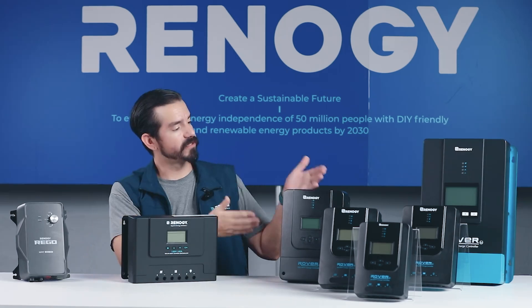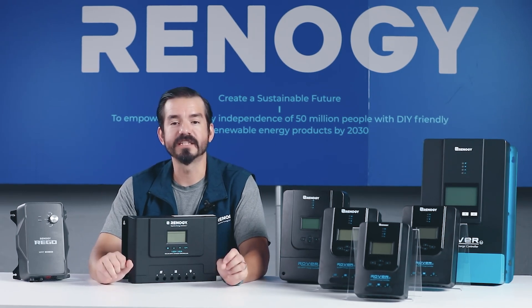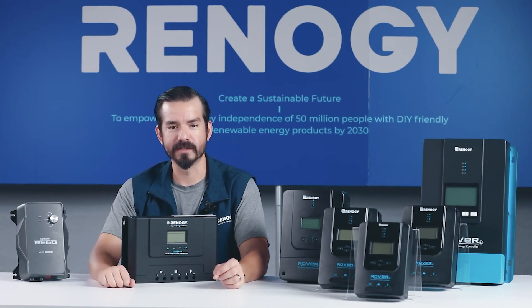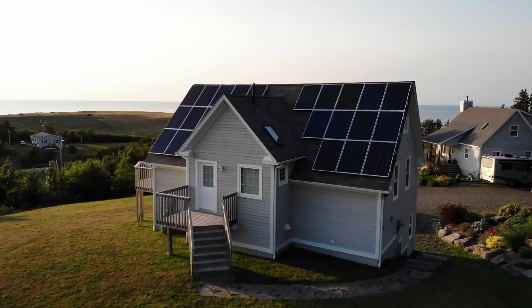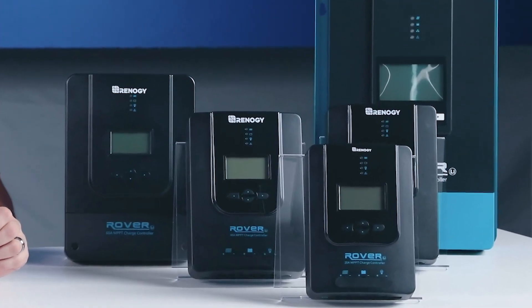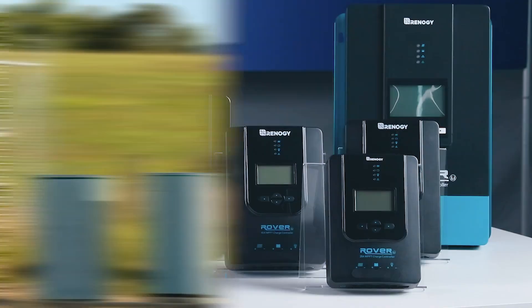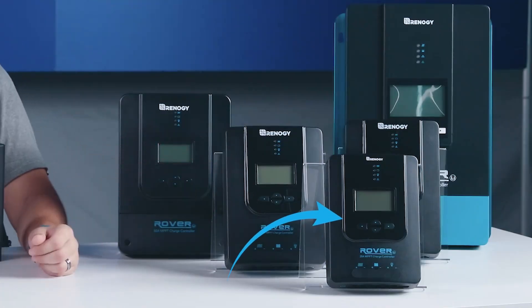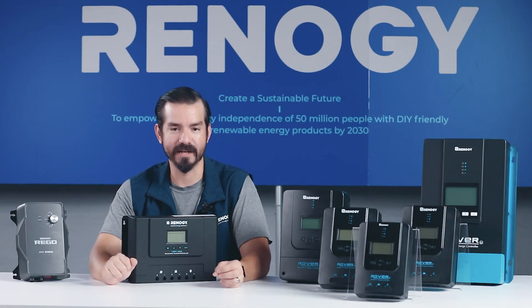Let's start with the Rover series. The Rover series has been a favorite amongst Renogy users for years, thanks to its efficient and reliable charging performance. Whether you're powering an RV, a cabin, or even a large off-grid house, the Rover series has got you covered. For smaller setups like RVs, SUVs, or even electric fence gates, our 20-amp Rover is perfect — compact and powerful, ideal for space-constrained applications.